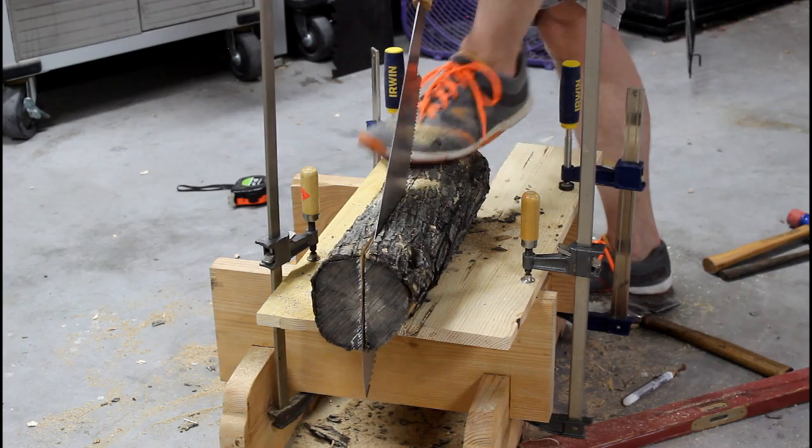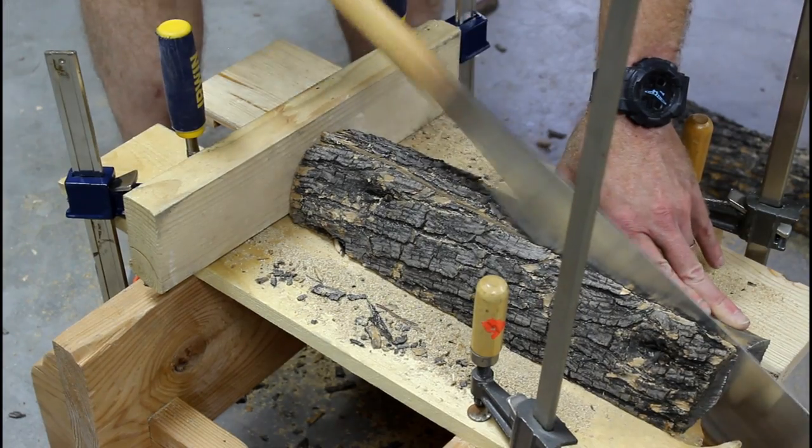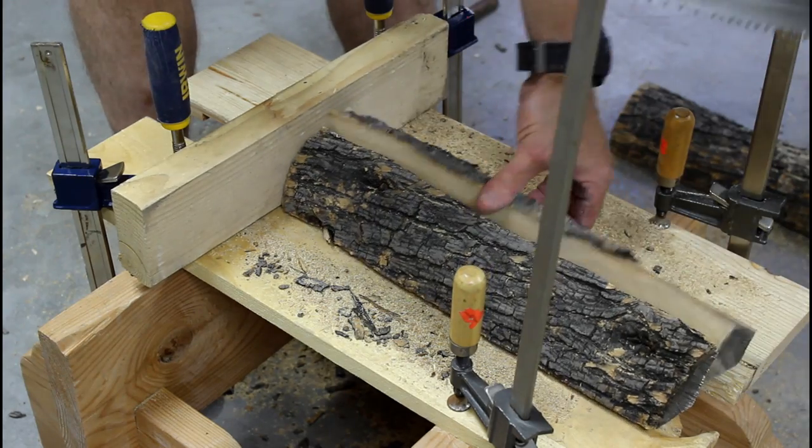The original handle was made from oak, but since this hammer isn't going to take a lot of abuse, I thought it would be nice to make it out of some olive wood my neighbor gave me.